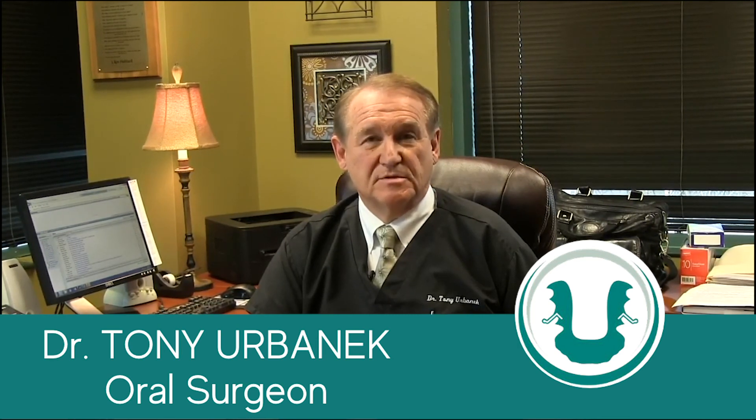Hi, I'm Dr. Tony Urbannik, and I'd like to tell you about how I came to find and use the medical device that we now use in the practice so successfully to treat temporomandibular joint and jaw joint problems.